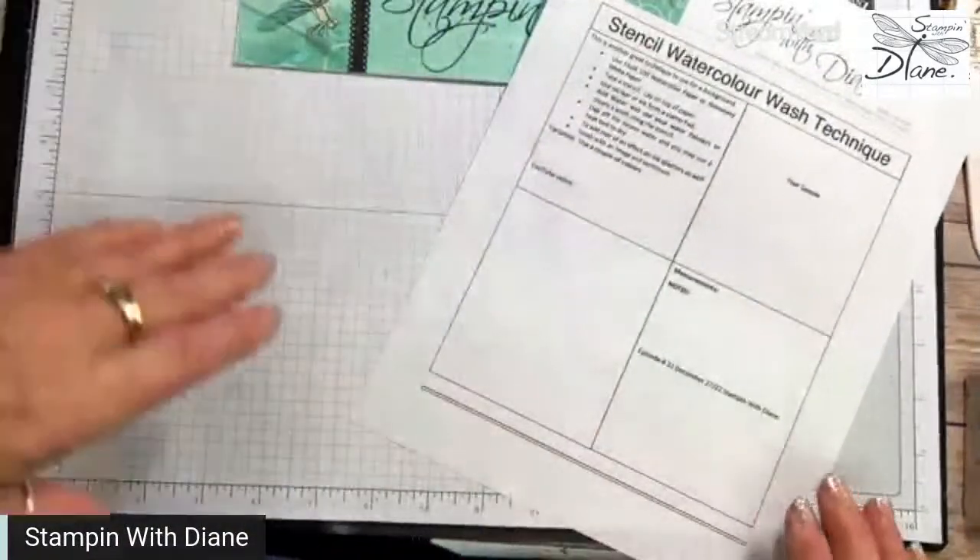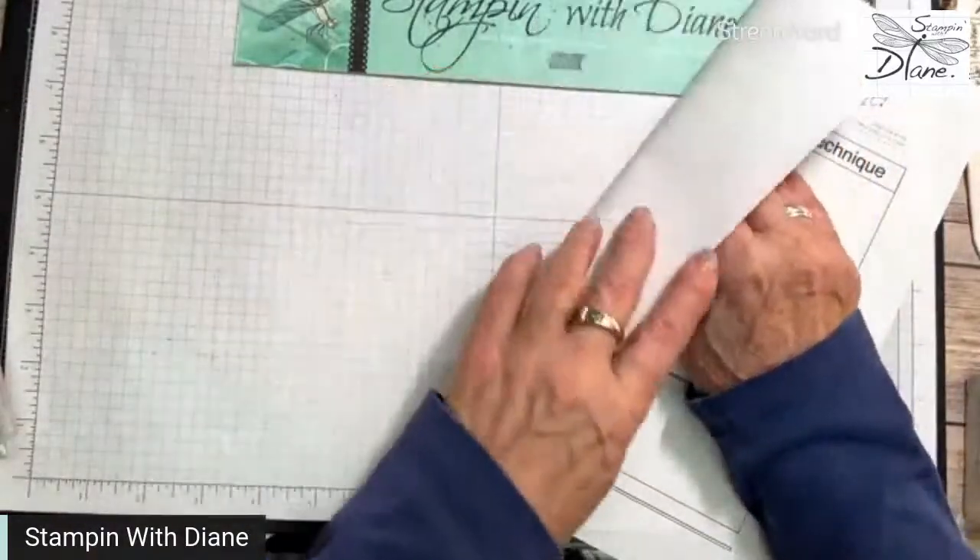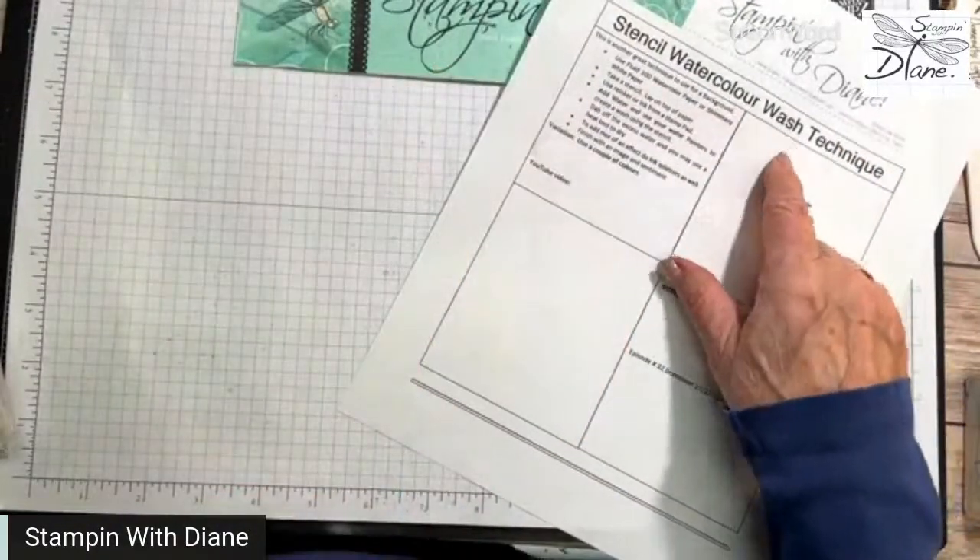This is a pre-recorded technique video that I made to make sure I continue to do it while I was away during the holiday season. This one's a fun one — I love doing anything with washes. We're going to do a stencil and a watercolor wash, so let's hop on down to my desktop. It's called the stencil watercolor wash technique.